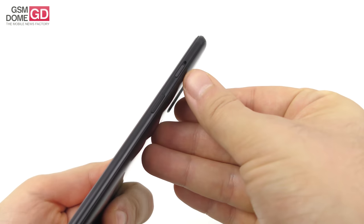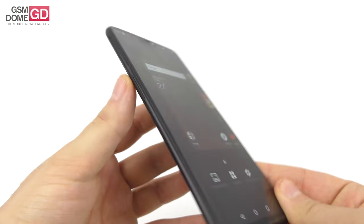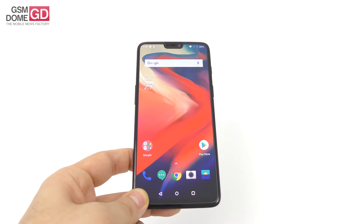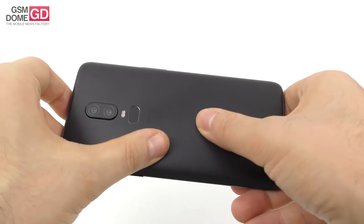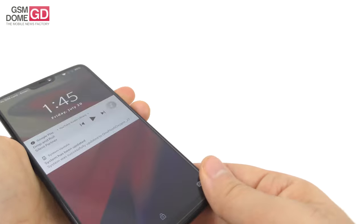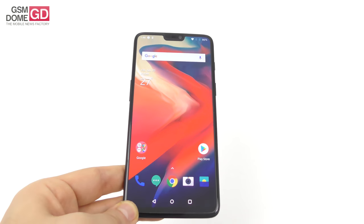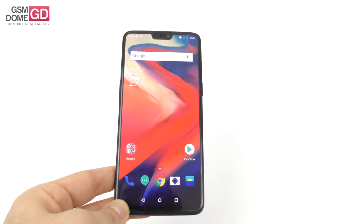The buttons respond well to your commands. There's an extra button here — the mute alert slider on the side — plus the power button and volume buttons. The thickness is 7.75mm, the weight is 177 grams, and compared to the Huawei P20 Pro, it's about 3 grams lighter. It's got a solid build with premium materials, though again, sweatier palms may cause it to slip. There's also a bit of controversy: it's supposed to be protected against water but doesn't have an IP rating, so not exactly fully waterproof. One nice thing: it doesn't get smudged on the front or back.